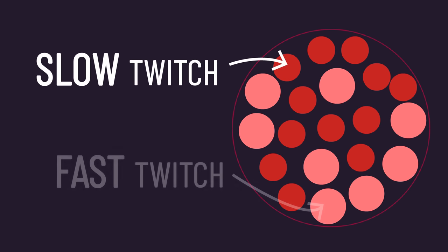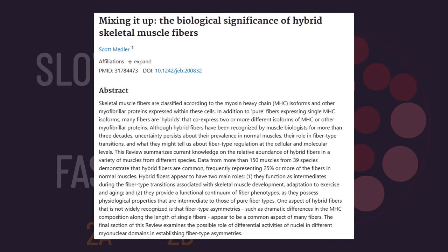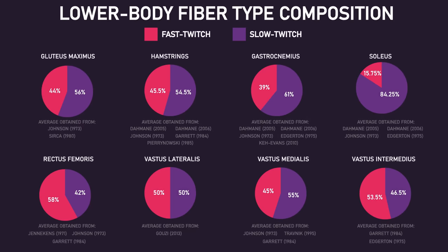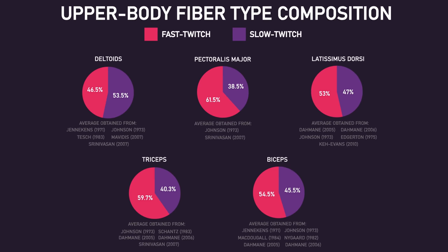Muscles generally contain slow and fast-twitch muscle fibers, though there are subtypes of fast-twitch fibers, and even hybrid fast and slow-twitch fibers exist. For this video, we don't need to worry about these. Based on multiple studies, here are the average split of fast and slow-twitch muscle fibers various muscles contain. Quite a few muscles contain a fairly even split, but the soleus appears to be overwhelmingly slow-twitch, whereas some upper body muscles like the pectoralis major, triceps, and biceps tend to be slightly more fast-twitch.